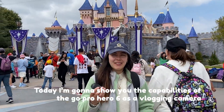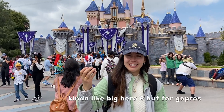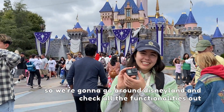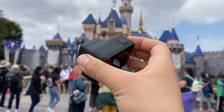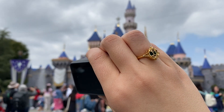Hi everyone, today I'm going to show you the capabilities of the GoPro Hero 6 as a vlogging camera — kind of like Big Hero 6 but for GoPros. So we're going to go around Disneyland, check all the functionalities out, and see how it works all this time on. Can this tiny camera be all you need to start your vlog channel, or all you need to start capturing your memories in high quality 4K videos?